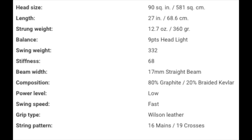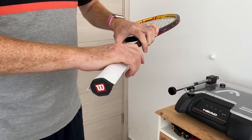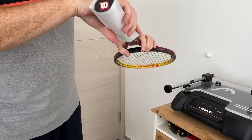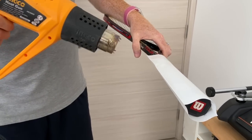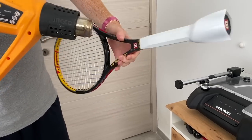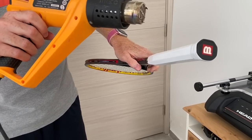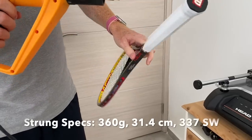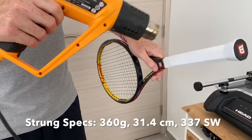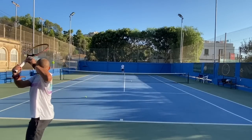Mine was a grip size 2, so I added a half-size shrink sleeve to bring it up to 2.5. I first tried adding a full size to get it to a 3, which is my usual grip size, but that came in at 367 grams — a bit much. So I removed it and put on a half size instead. I ended up with 360 grams, a 31.4cm balance, and a 337 swing weight.